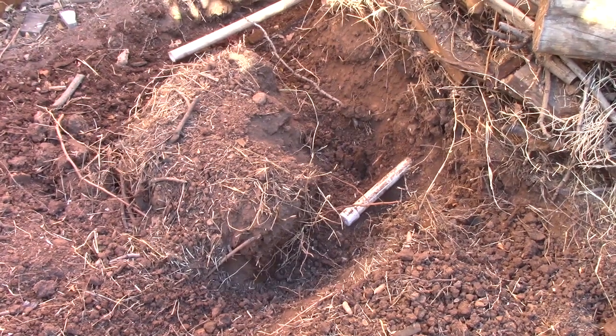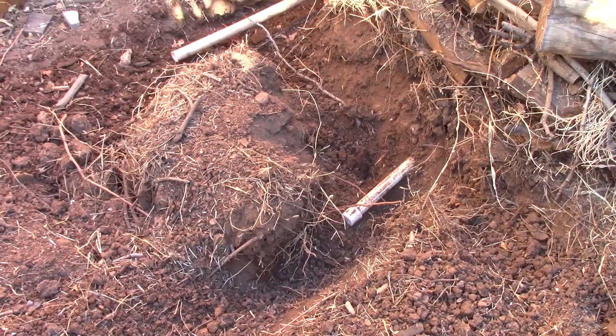I'm digging out this area where we're going to plant a grapefruit tree, and what do I find but another pipe that's capped. So I'm going to cut that to the right and cap it again.